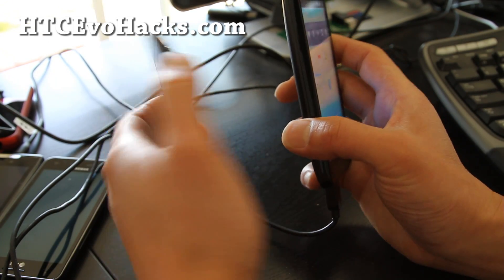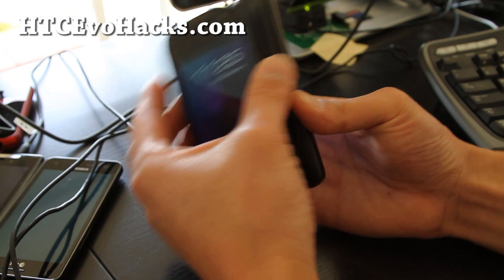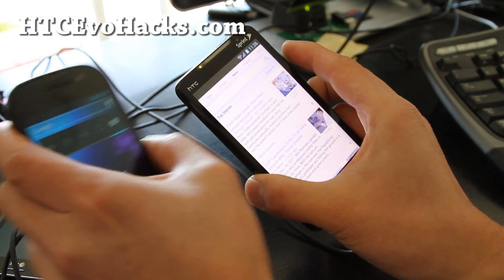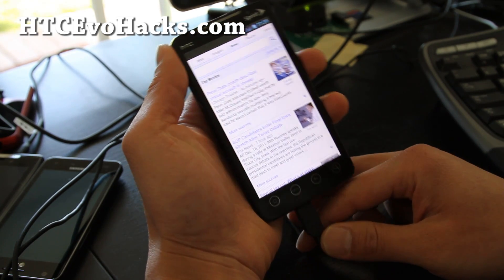I don't think this one has NFC. No, no NFC on the EVO 4G — there's no NFC hardware. Let me load up the browser.